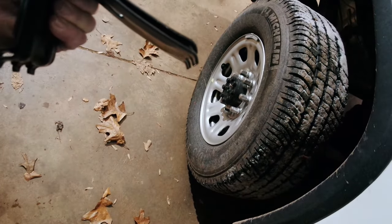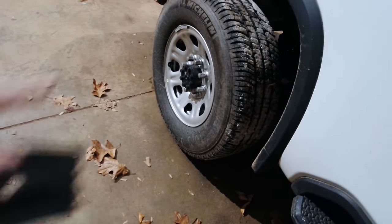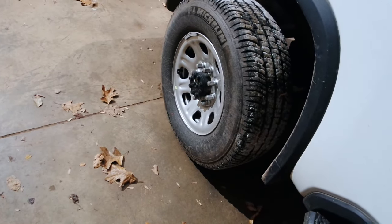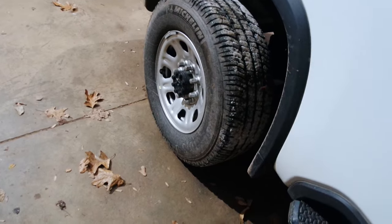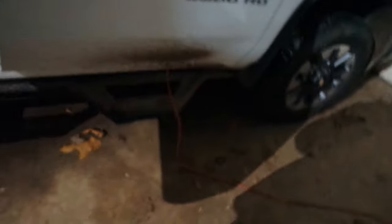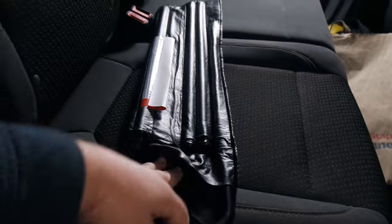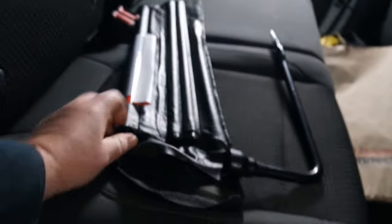First up are these crazy looking items — these are wheel chocks. I'm going to be changing this tire out; you can see this is a spare tire that's on here and I'm going back to the original tire. Any other tire other than the one you're changing, we're going to take these and put them like that, on both sides. These go on a tire you're not changing. With the wheel chocks in place, let's go ahead and take all the tools out of this bag.